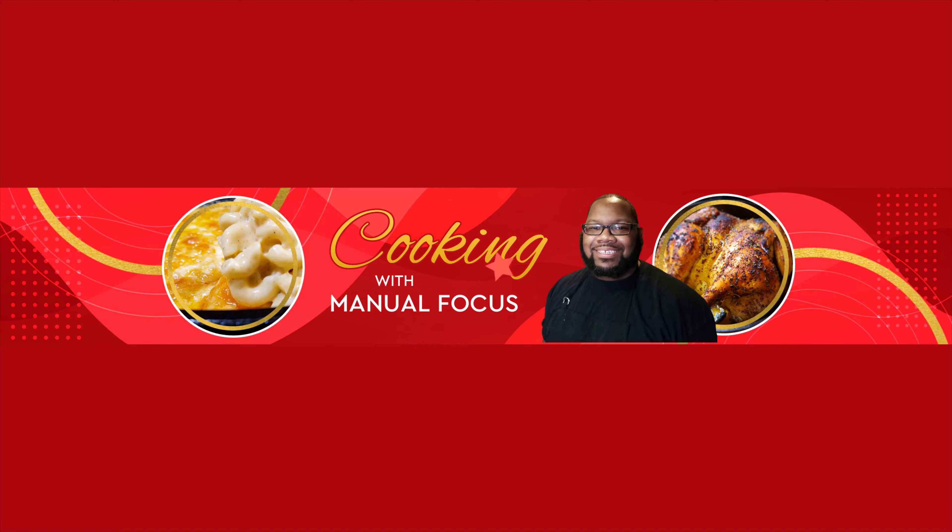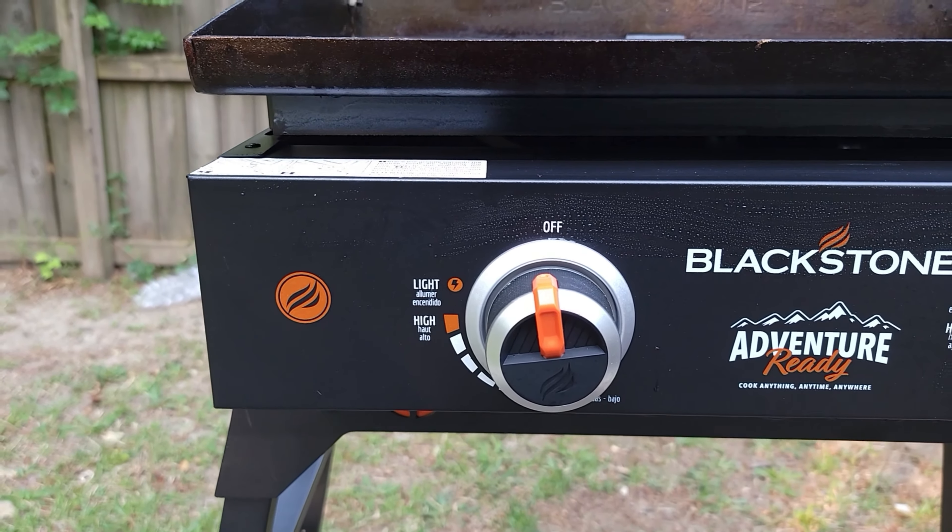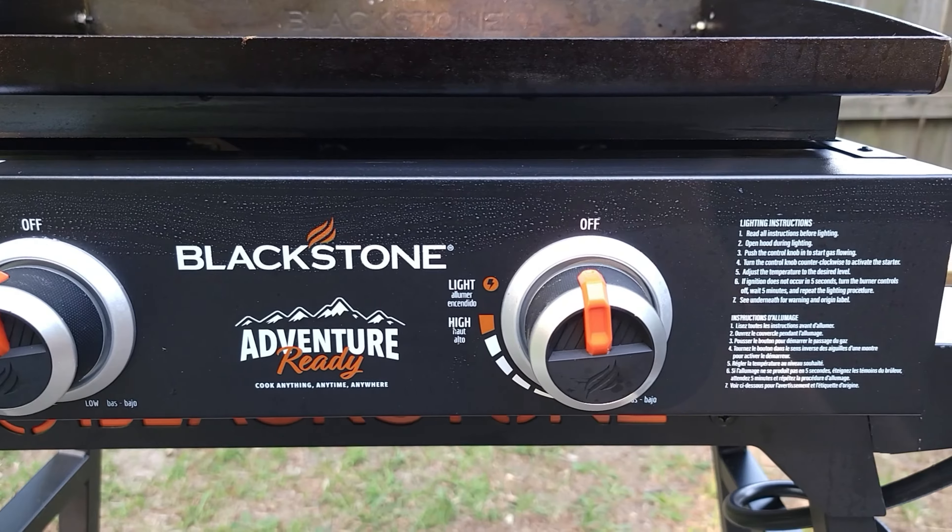Welcome back to the channel Cooking with Manual Focus. Today we're going to be doing a quick review on the Blackstone 22-inch Adventure Ready Griddle. As you can see, it has two dual burners that produce up to 24,000 BTUs for fast and even cooking.